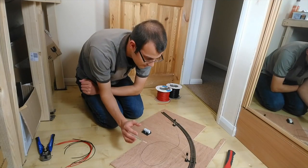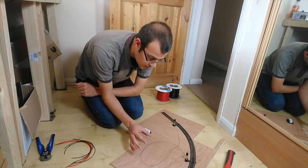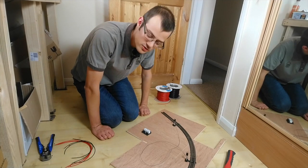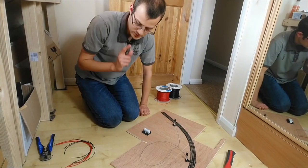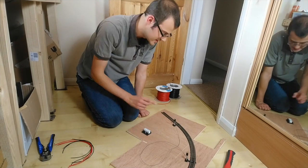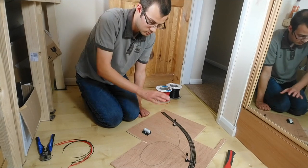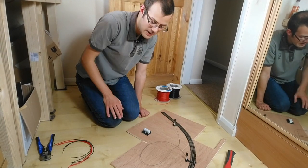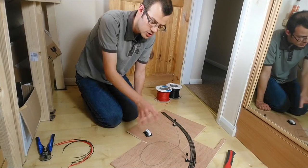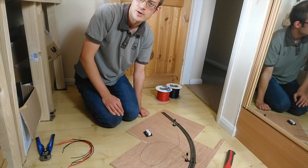With the track cut and isolated sections created, you now need to solder wires to the side of the rails. The soldering iron gets very hot, so be very careful. You need a wire on either side of the brake preceding each signal, and you also need a couple of power feeds for the relay controller itself. I'll solder those up and then we'll move on to getting everything connected and wired.